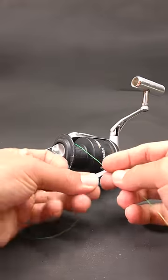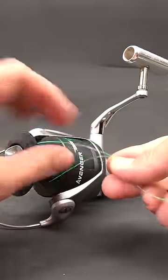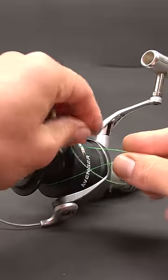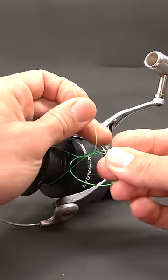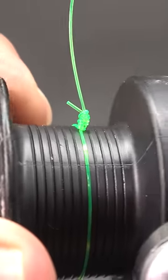Most people, when they tie their liner on their spool, they'll just loop it around like that and then throw a uni knot on here like such, and then they'll tie that off. But what happens here is that you get a big, bulky knot on your spool.